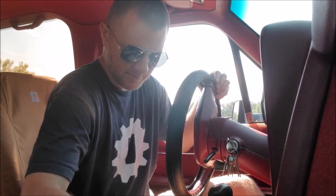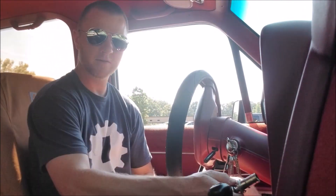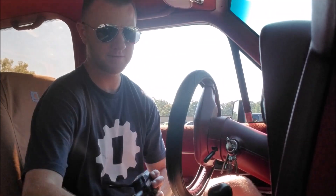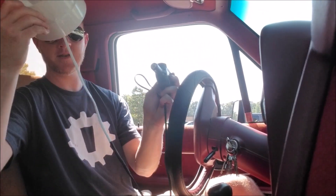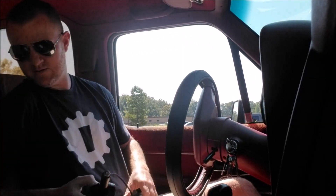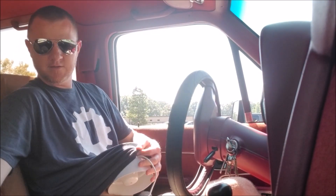Anyway, check it out — inverter cigarette lighter, duct booster fan. It's about 115 out here, but not in here.